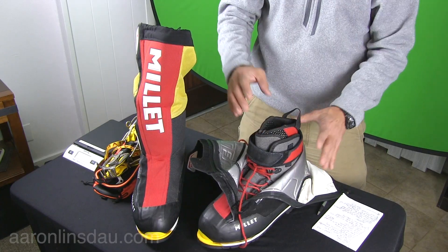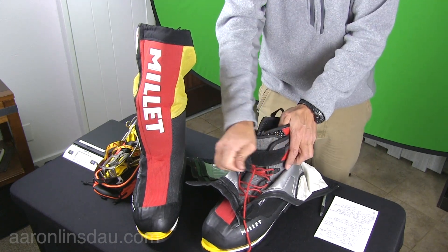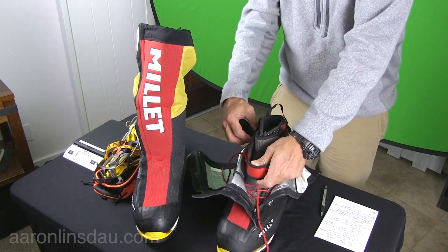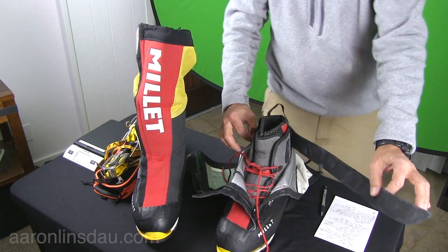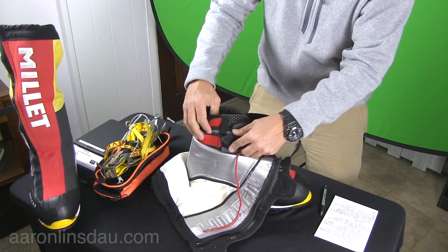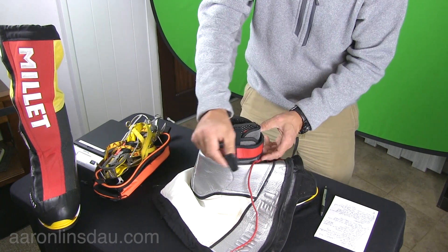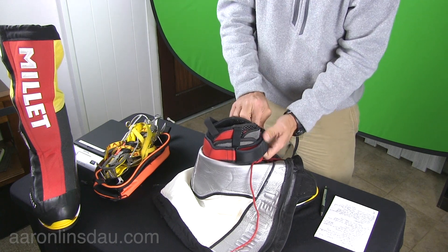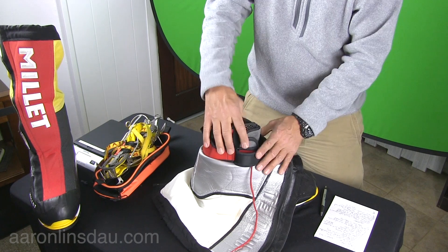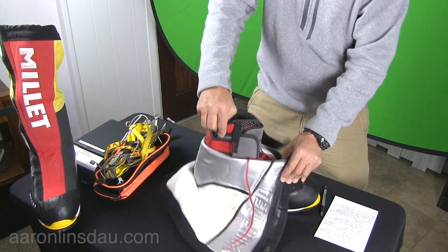You cannot remove the boot from the gaiter assembly, but you can remove the inner liner from the boot. Around the lower shin area you'll see a Velcro attachment that stretches all the way out — or if needed you can completely pull it out. This goes in around a long Velcro section. You'd have to have pretty thick calves for that to be a problem. Part of the boot assembly involves getting this section open, where it can completely flop around.